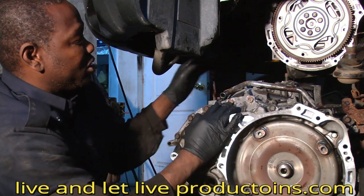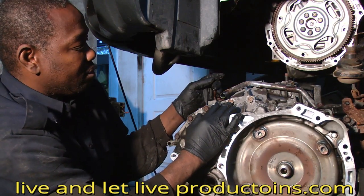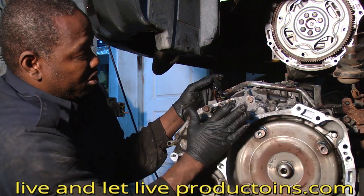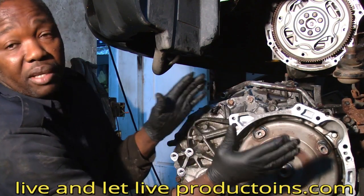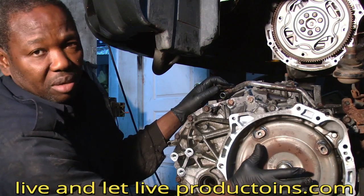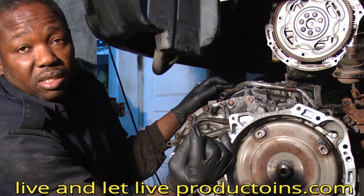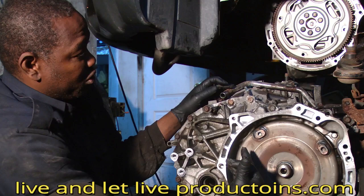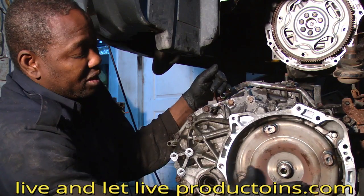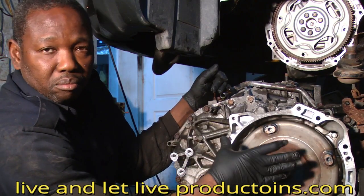When you put everything back, you reverse the removal process. Check all the bolts and make sure you've reconnected everything. Tighten the bolts evenly — if you don't tighten them evenly, one part can jam too much against the transmission. Once all bolts are fully tightened, reach your hand through the flywheel access hole and make sure the torque converter spins freely. If it's not turning, the torque converter is not properly seated.